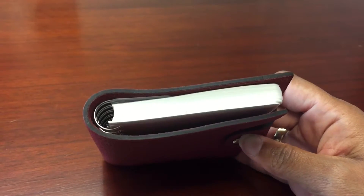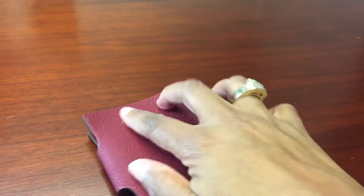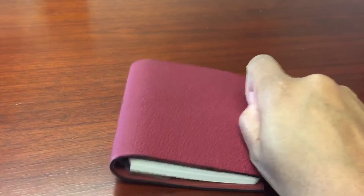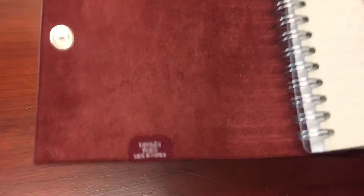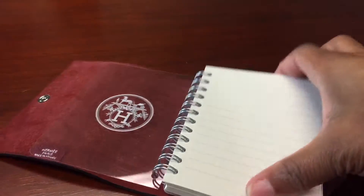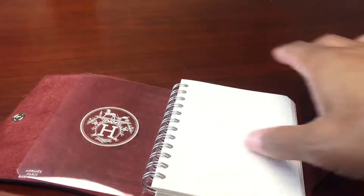It has a little glazing on it. I have a refill in there — when you buy this it does not come with the refill, you have to buy that separately, which is $40. It comes in a variety of styles. When you open it, you can see it says Hermès Paris, made in France, and that's like an unprocessed raw leather. This refill is lined and it has the little H here, and that paper is so good.